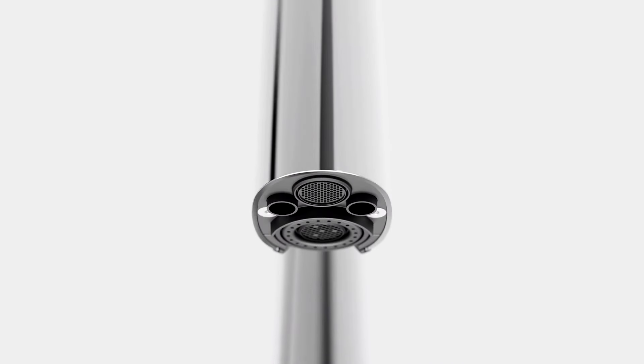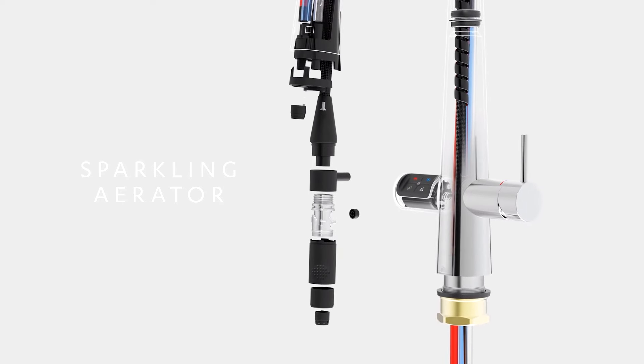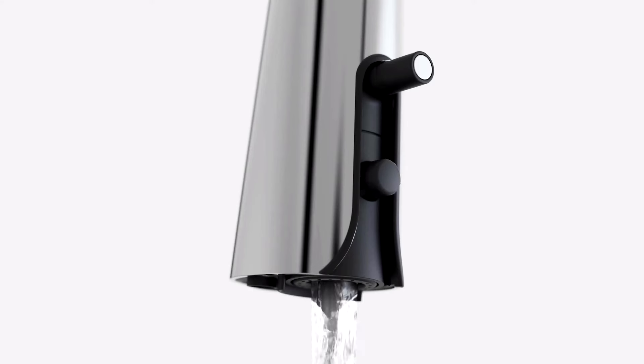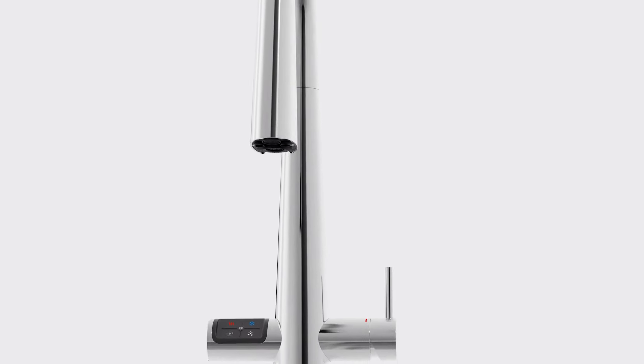The beautifully designed outlet spout conceals an aerator for optimized sparkling water delivery, while the sprayer operates unfiltered hot and cold water, switching effortlessly to spray mode at the press of a button.